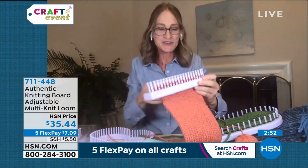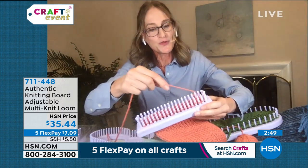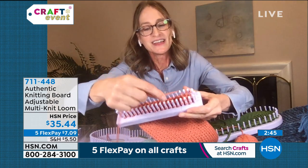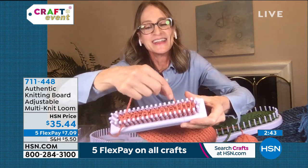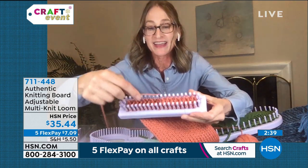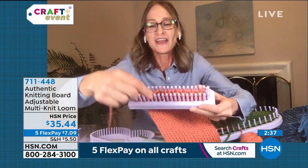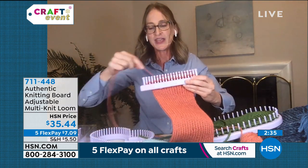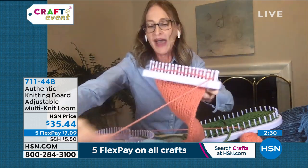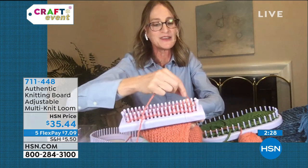Let me show you how you do this — again, very simple. You're going to wrap around the pegs, going back and forth, picking up every other peg. When you get to the end of the loom you simply turn it around and go back, picking up those pegs that you skipped.